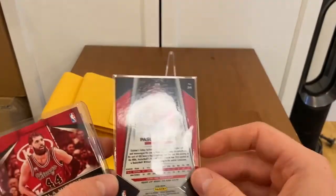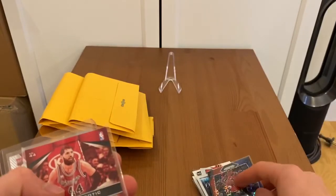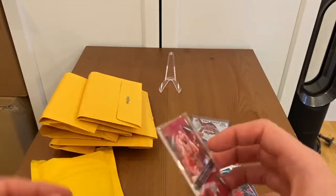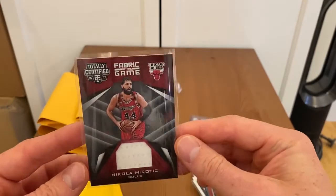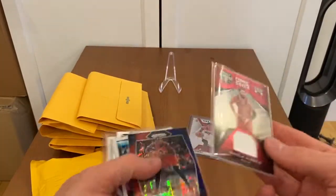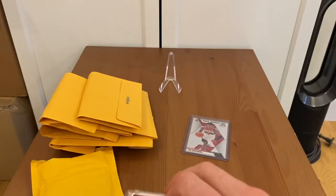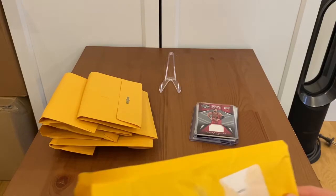Scalabrine — his second season card, very nice. Mosaic red-white-blue, quite a nice card. Prism 2017-18, and it's an NBA Debut Rui Hachimura — very nice. And Fabric of the Game Nikola Mirotic from the Bulls. It's not the best, maybe a little spicy, but the card is decent. So everything else you can see for yourself.